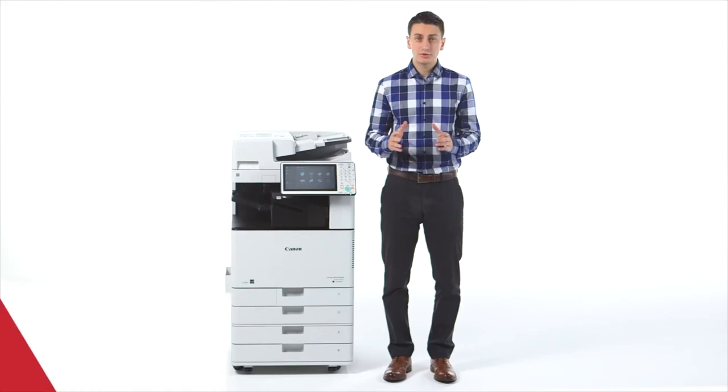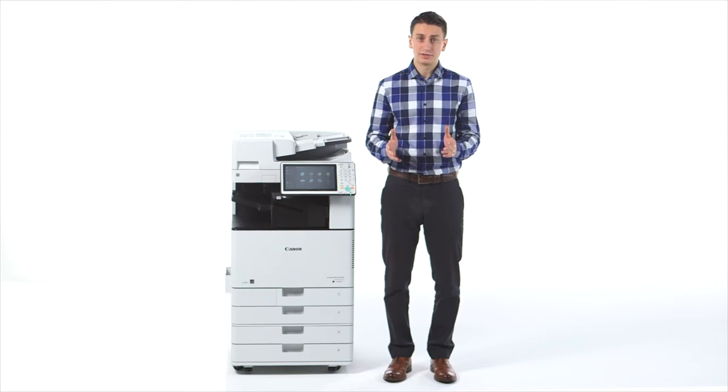The inner finisher supports stapling of up to 40 sheets, and the external finishers support stapling of up to 50 sheets. The ImageRUNNER ADVANCE C3500 series includes live-action on-screen demonstrations of how to replace toner and staple cartridges, as well as how to clean the platen glass.